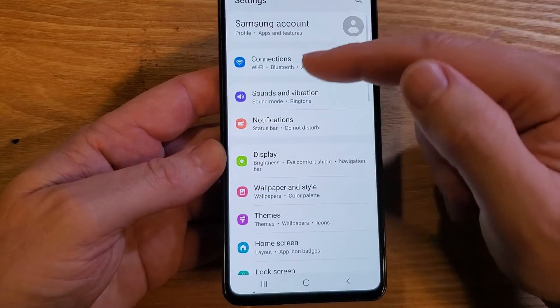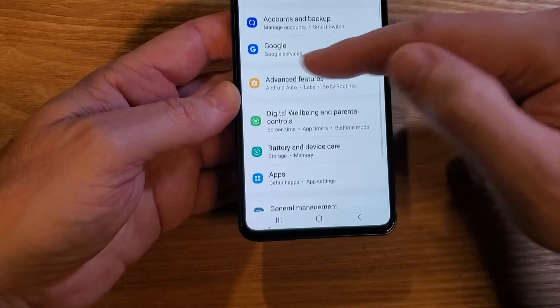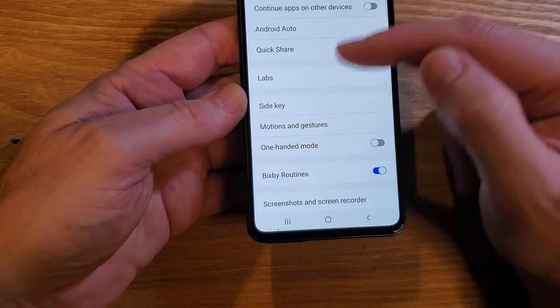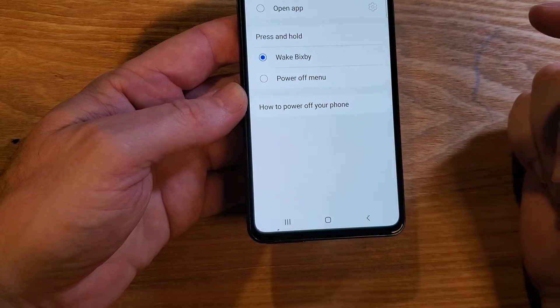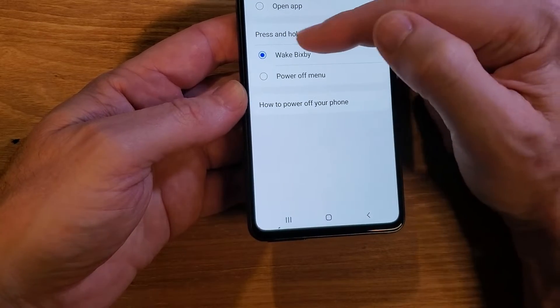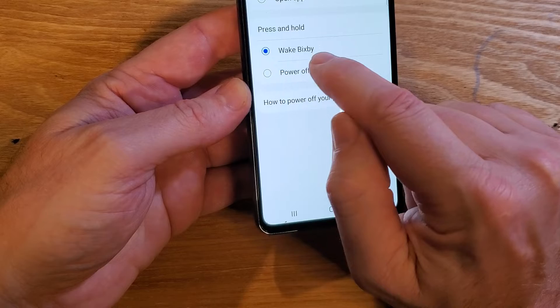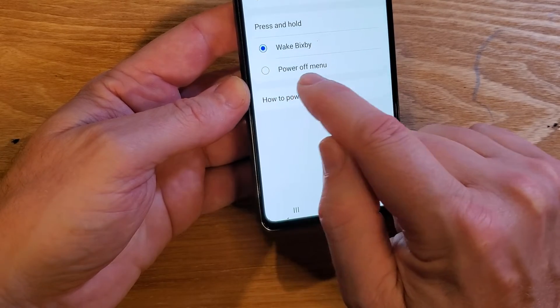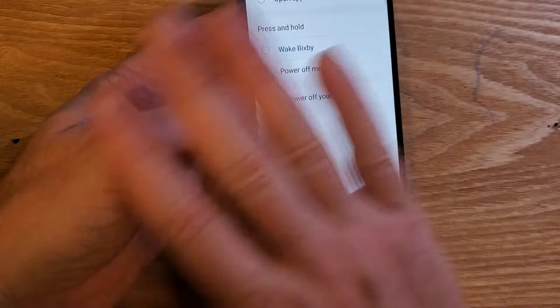At the top of settings, scroll down a little bit and you'll find the yellow Advanced Features. Touch Advanced Features and you will see Side Key. Touch Side Key one time and you'll see right here Press and Hold — Wake Bixby is highlighted. We want to toggle on the Power Off Menu. Touch it one time and we're done.